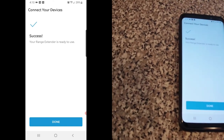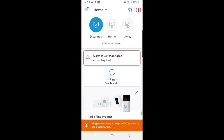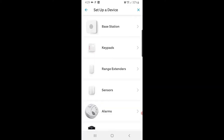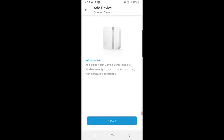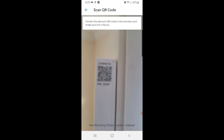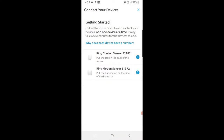Now we're going to set up the contact sensors, which are a bit more involved because you have to physically install them on your doors and windows. In the Ring app go to Main Menu, Set Up a Device, Security, Sensors, and pick the Contact Sensor for Ring Alarm second gen. Press Ready, scan the QR code — this one's already on the door, just showing for demonstration — and select 'Use this code.' Then pull the tab on the back of the sensor with the little blue arrow to connect the batteries.